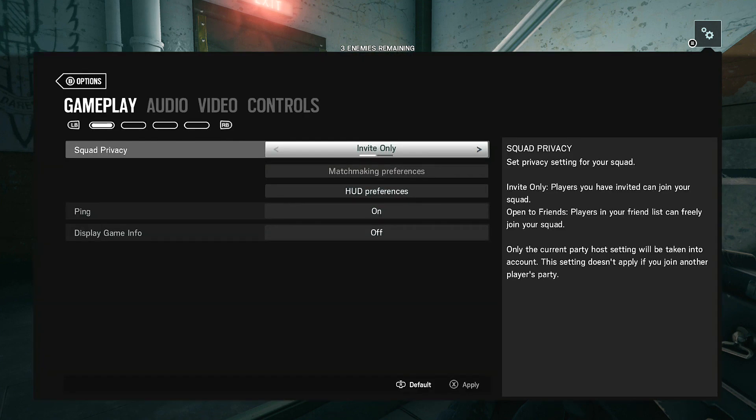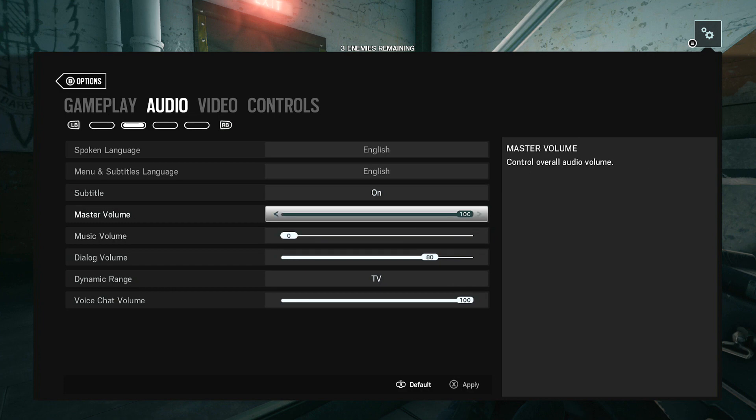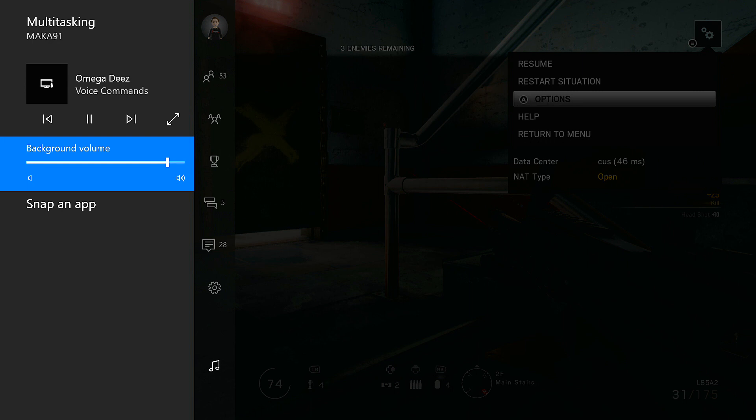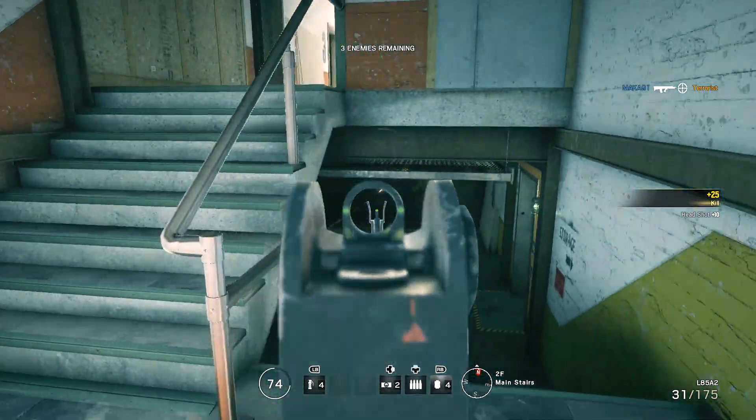You may also notice that your background music is either too loud or too quiet. To adjust that, all you'll need to do is double tap the Nexus button and at the very bottom of the sidebar, you'll find the controls under the music logo. From there, you can pause or skip songs as well as adjust the volume.